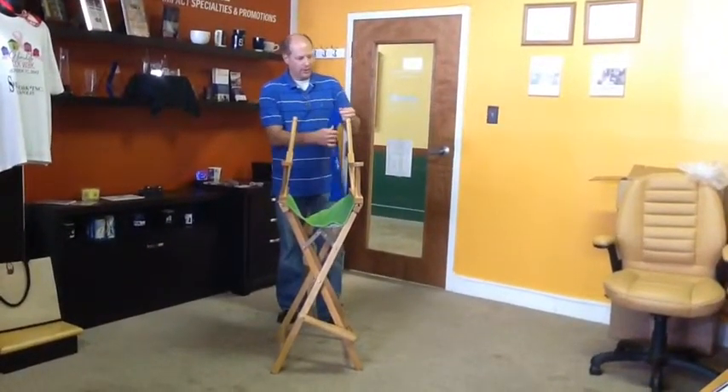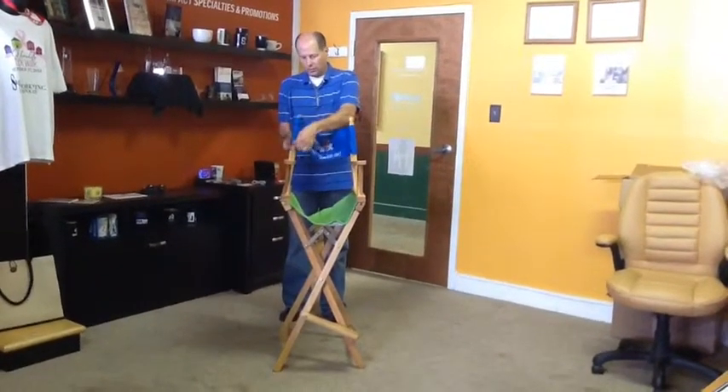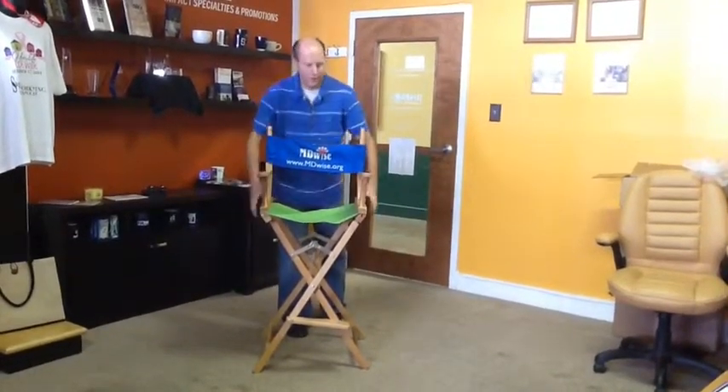Locate the pockets on either side and slide those down over the spindles. Once that's done, you can open the chair up about as wide as you can get it, like this.